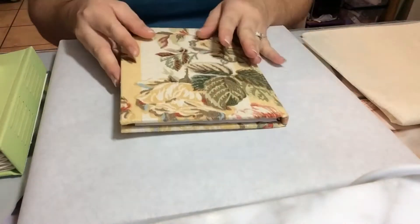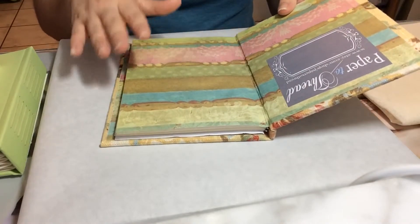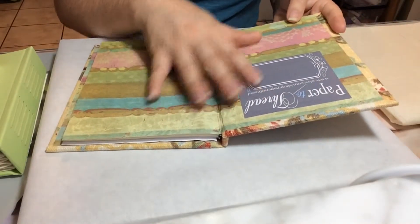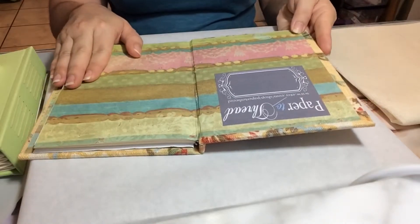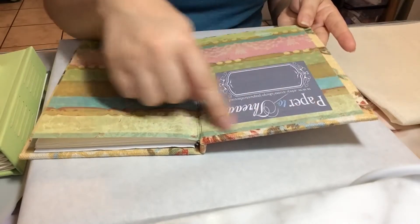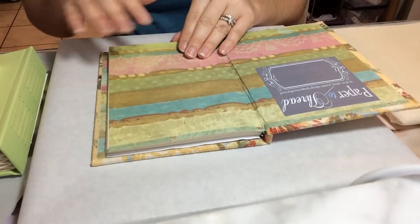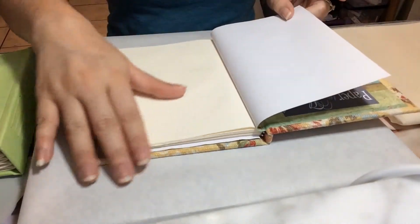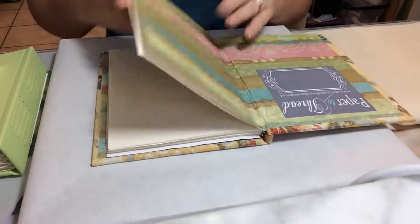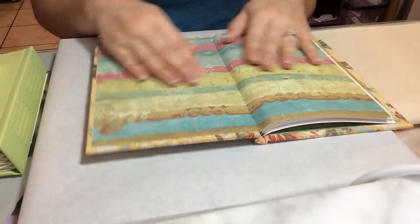Now we're going to talk about your end sheet — the piece of paper that is going to join your text block and your case. Your end sheet serves two purposes. One side will be the paste down, the piece pasted down to your case or cover. The other half will be your fly leaf, the piece of paper that protects the first few pages in your text block. You'll have an end sheet on the front and one on the back of your book.